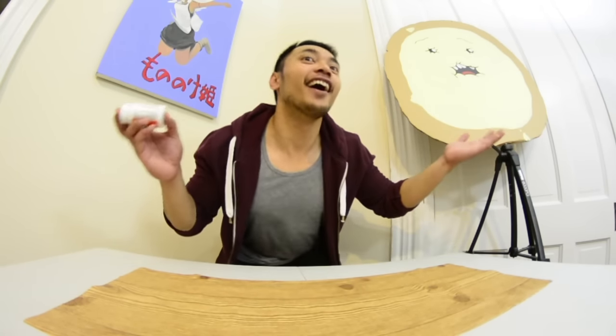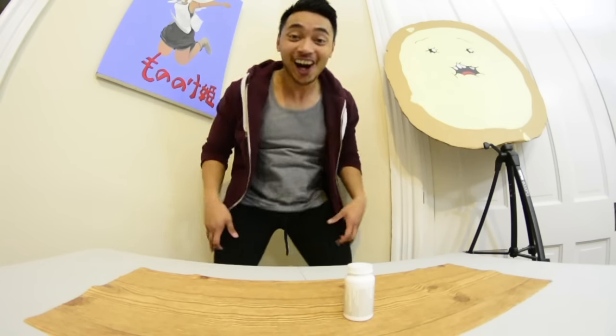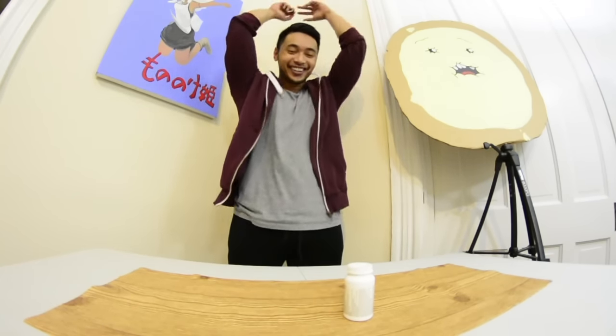Next up we got a pill bottle. Let's go — oh, first try! Yo, that was amazing. I just blew my own mind.